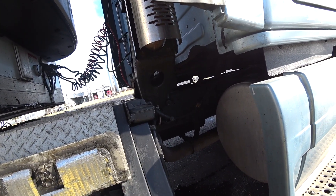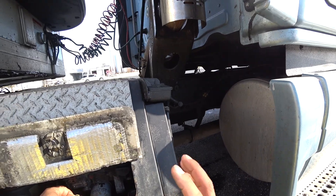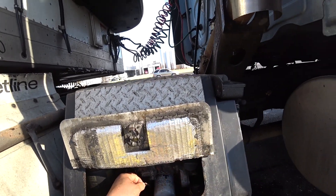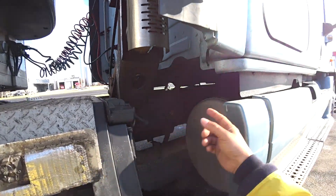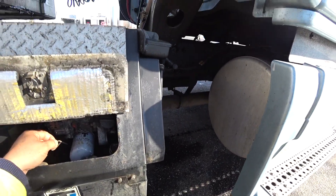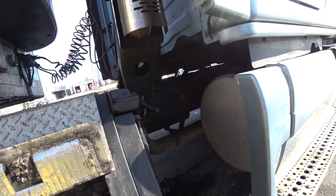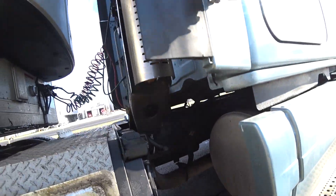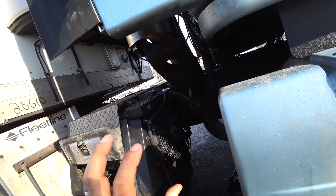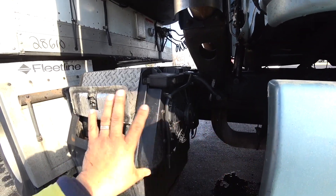That way in the wintertime the main engine will always start, because if you run this in the wintertime when you're parked, this should be running. When this runs, the coolant is hot, runs back and forth, keeping the main engine warm, because when you're parked you're not supposed to run the main engine — that's why you have this to save fuel. But in this case, the coolant itself is not tied to the truck. It just stays where it is.